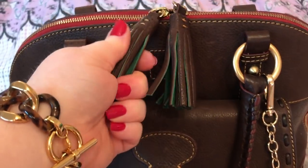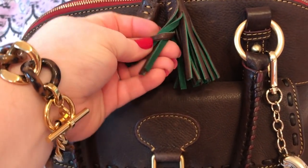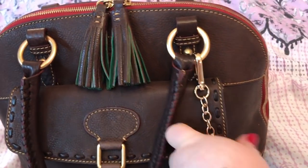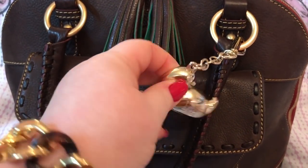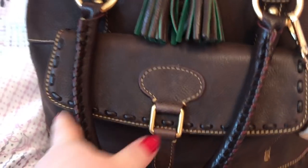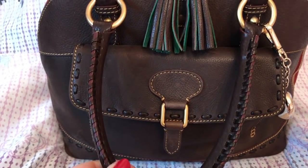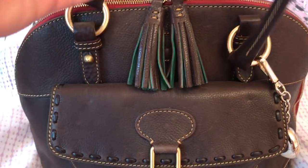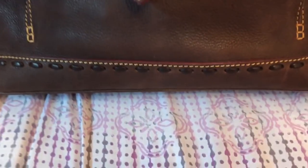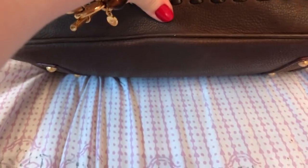It has some tassels, which has the green suede on the inside. I added my Dooney & Bourke duck charm. It has the whip stitching on the handles, gold brass hardware, stitching there, and it does have feet on the bottom.